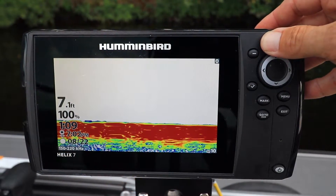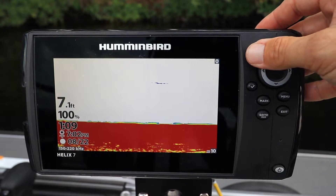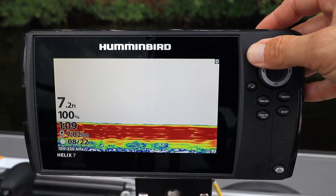From the 2D sonar view, press the plus key to increase sensitivity or press the minus key to decrease sensitivity.